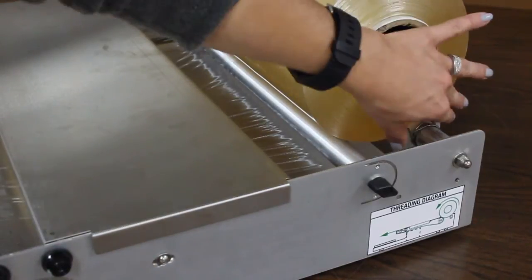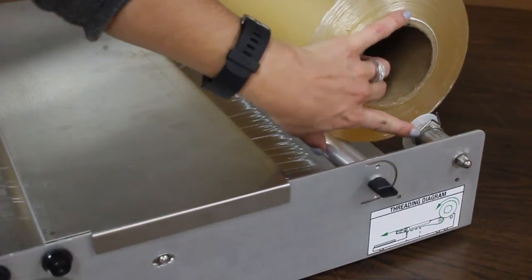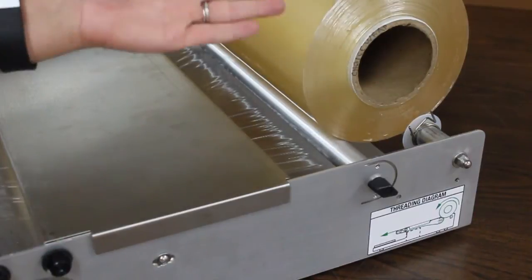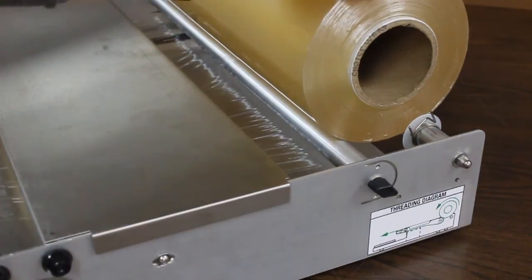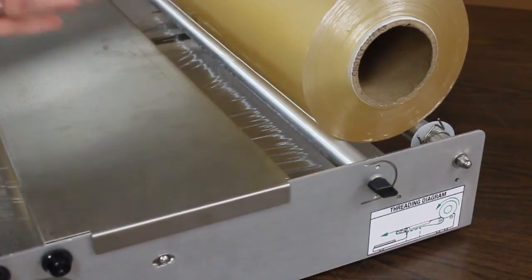Another new thing to note is our film centering guide. These little guides — you squeeze them and then you can slide them back and forth so that they fit to the film roll. You'll see when I switch to a narrower width how I adjust these so that the film roll stays in the center and doesn't start going off to the sides.